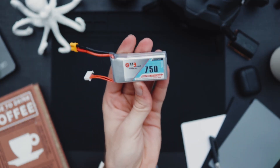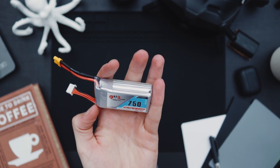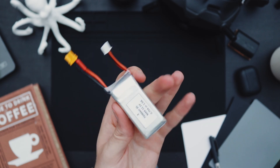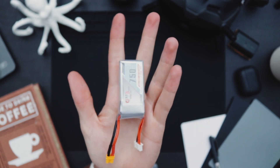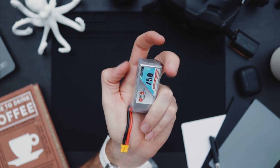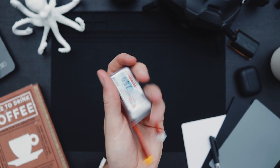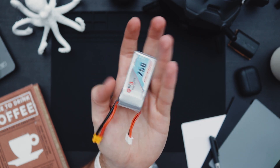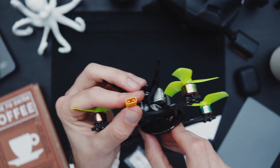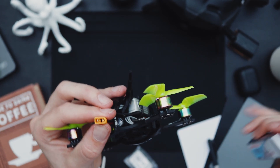They run on tiny light little lipos. I have 750 milliamp hour 3S batteries from Gening and they've done me very well. These are about 60 grams, so super light. The flight time is about six to seven minutes on these, which is what I'm getting. I think you could probably get more or less depending on your style of flying. The drone takes an XT-30 battery, which looks something like this.